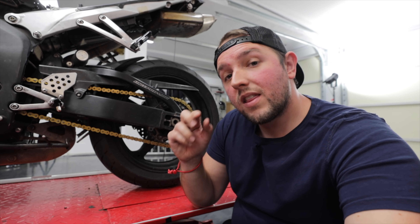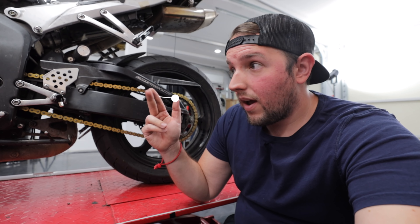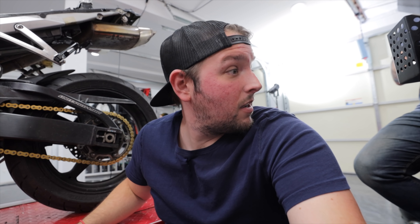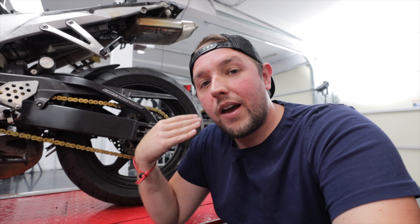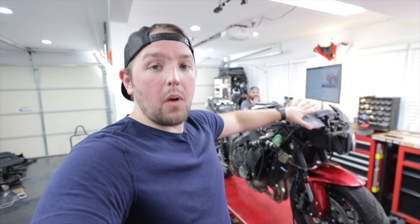We're definitely going to be changing out the chain and sprockets. A cool thing we can do is give the person who wins the motorcycle two sets of sprockets — if you're on a bigger track with a higher top speed situation you can put on your top-speed sprockets, and if you go to a shorter track where you don't need that top speed you can put on the shorter set of sprockets.